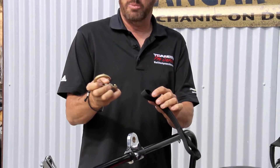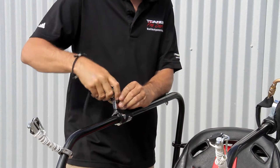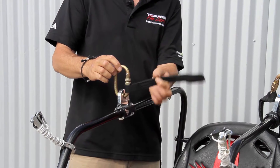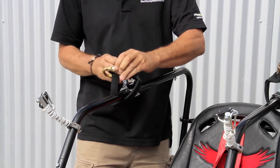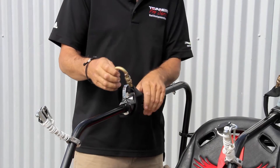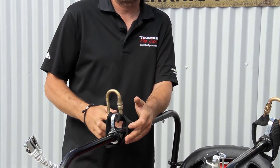First thing to do is open the carabiner, put the safety strap on. Next, we're going to go through the hang point like so. Bring the safety strap all the way around and you're going to hook it back in. It will stretch out and relax, give you a little bit more free play. That completes the installation of the hang point and the carabiner and safety strap.